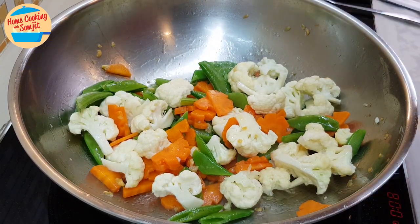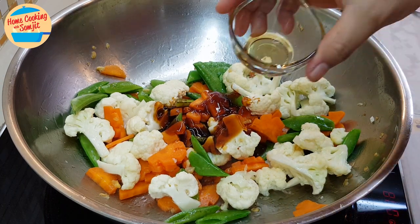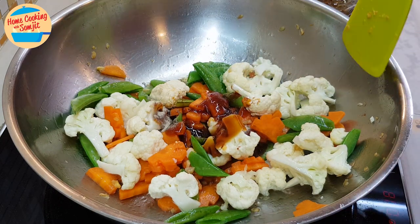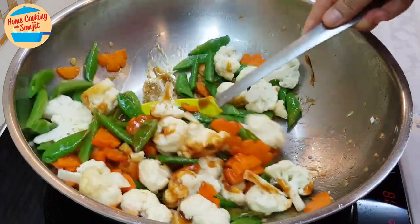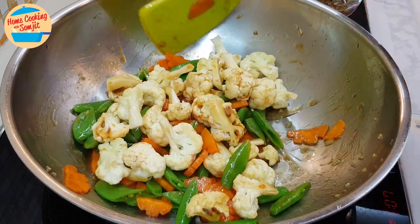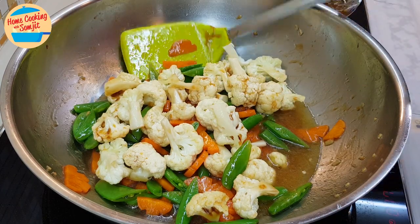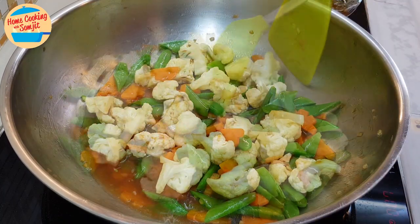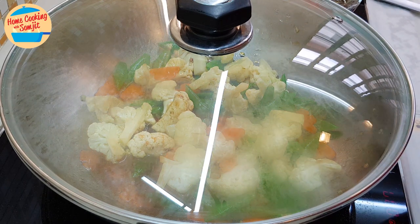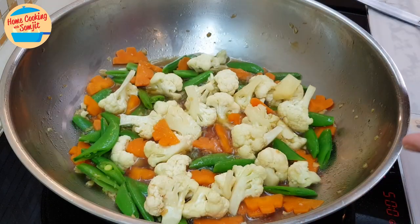Add in all the seasoning: oyster sauce, light soy sauce, sesame oil, and pepper. Give it a stir. Now add in the balance of the water. Cover the lid and let it simmer for about 1½ minutes. After 1½ minutes, the vegetables should be boiling.